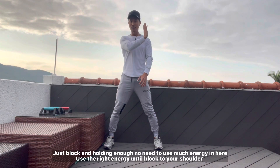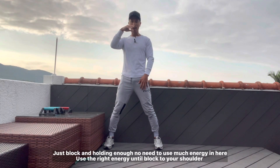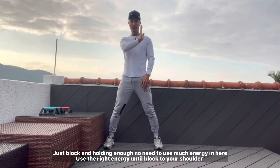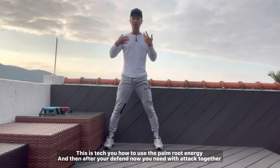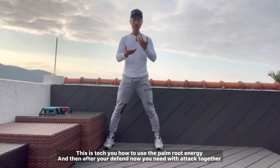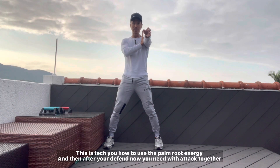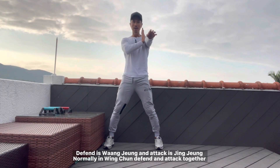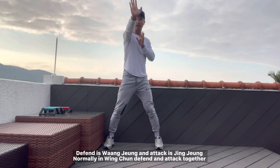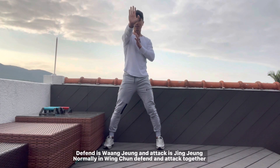Just use the right energy to the shoulder position. Energy is like that — bap, bap. This teaches you how to use the palm's energy. After you defend, now you need to attack together. Defend and attack is the wanzhang — defend and attack, jing zhang. Jing zhang is like that. Okay? Defend, attack.